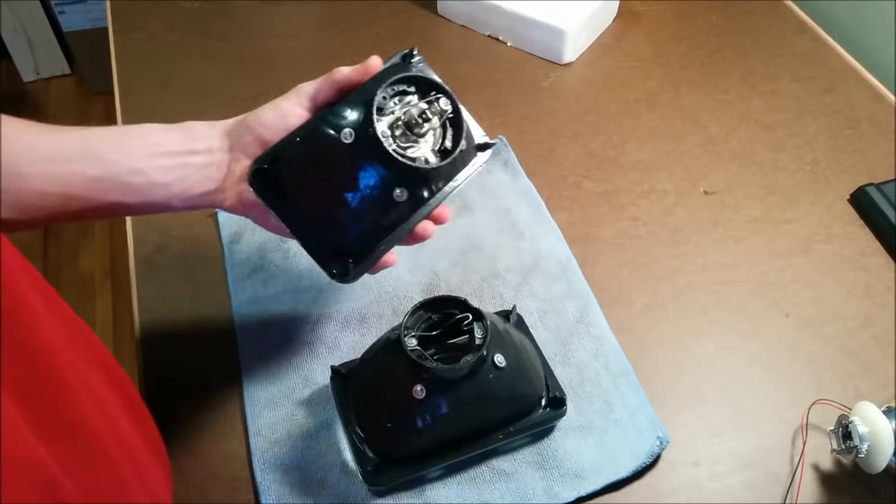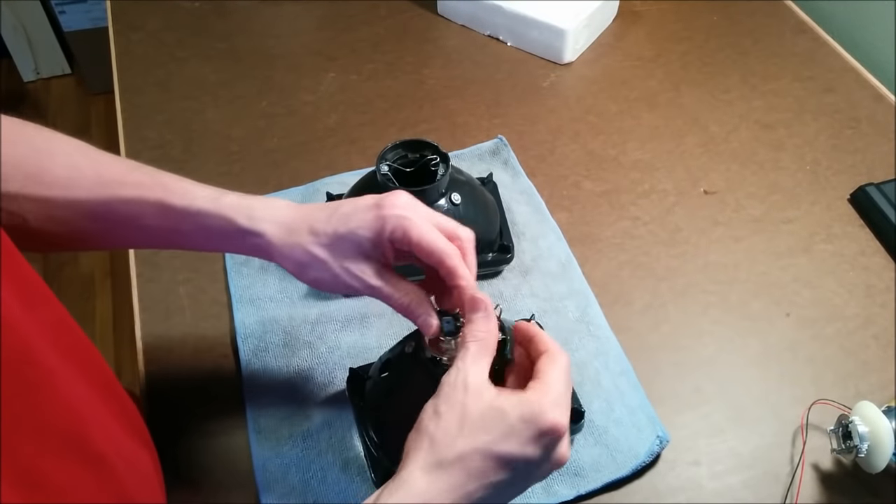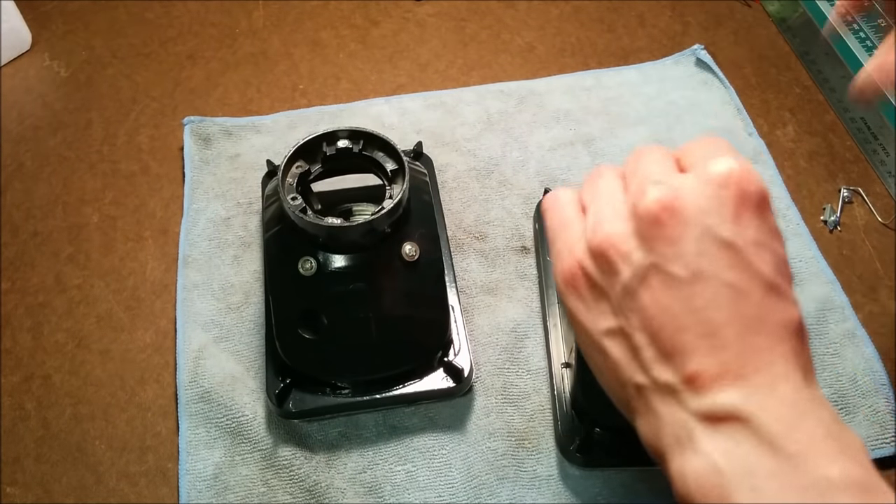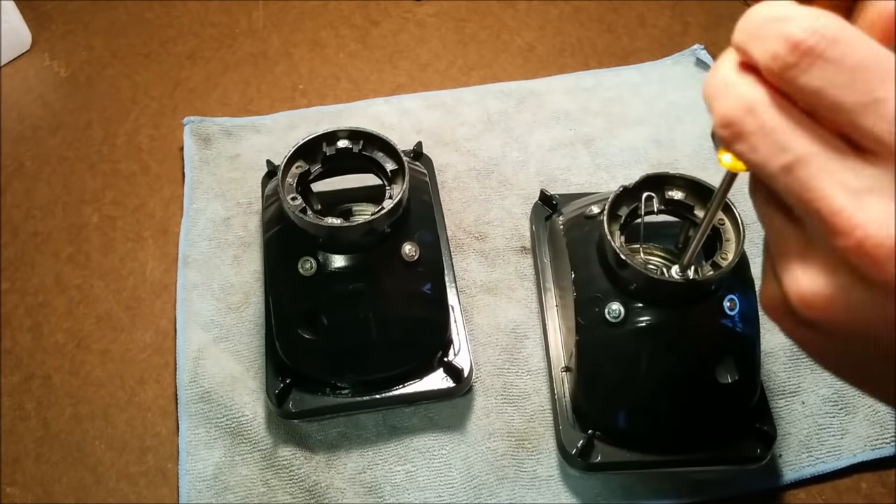I started disassembling them, and I took off the boot, the headlight bulb, hardware, and all the necessary screws. I won't be needing any of this as I'll be cutting this apart anyway.